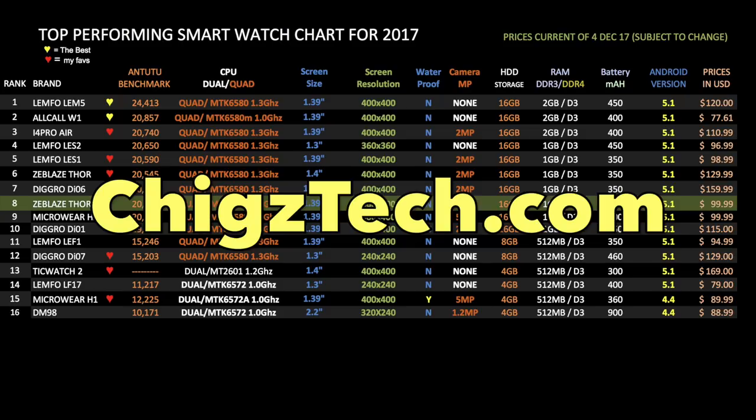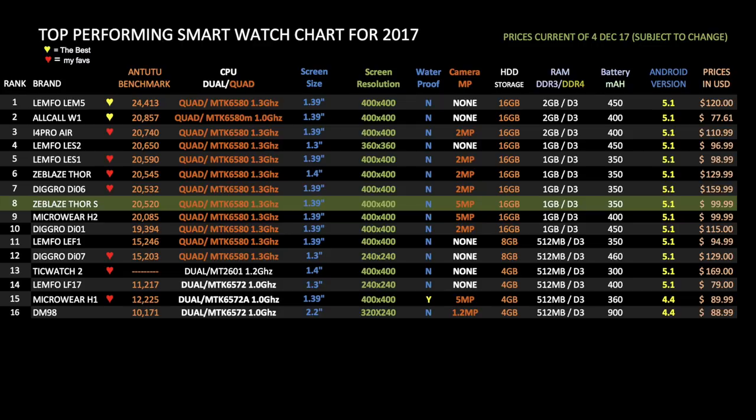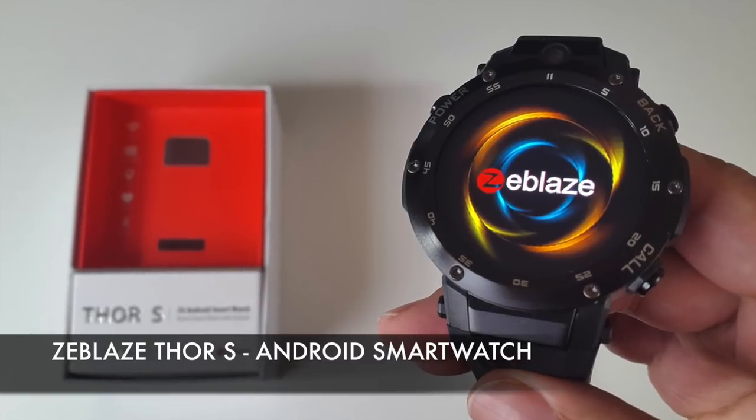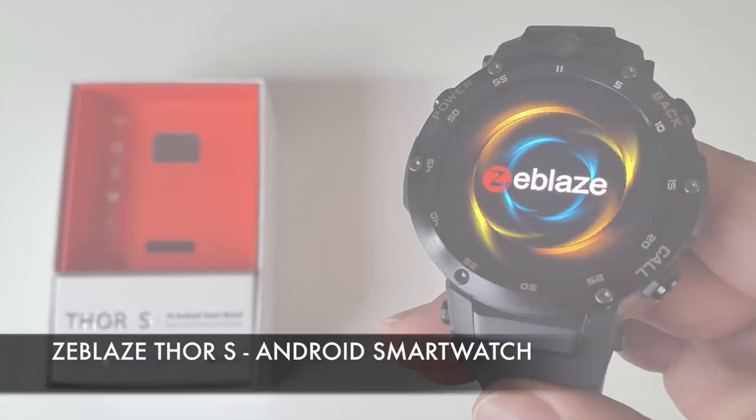It will be interesting to see which smartwatch I review next and what overall score it will achieve — so stay tuned, as there's lots more to come. So there you have it, that was the Zblaze Thor S Android smartwatch. Let's break it down with some pros and cons.